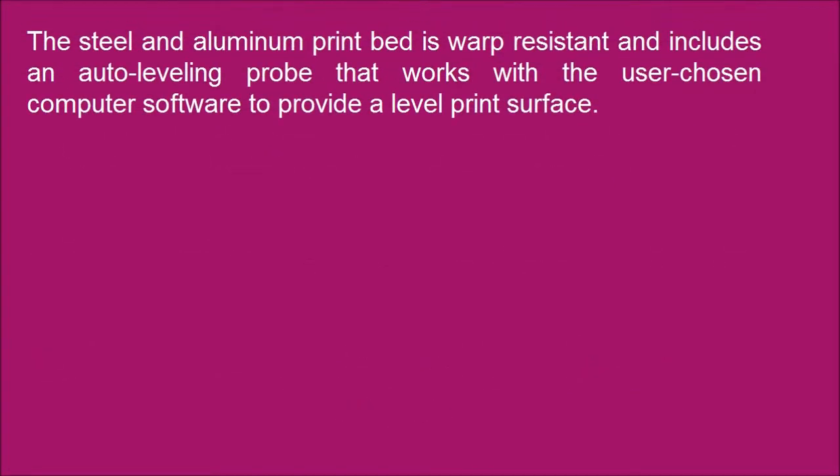The steel and aluminum print bed is warp resistant and includes an auto-leveling probe that works with the user-chosen computer software to provide a level print surface.